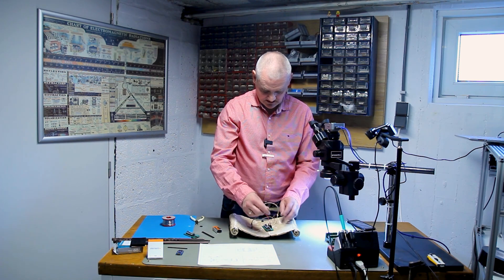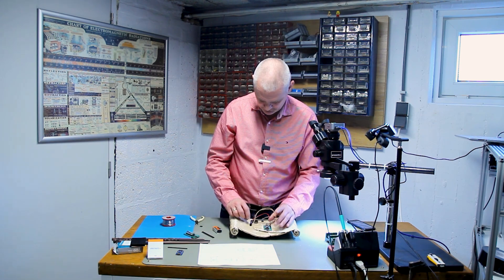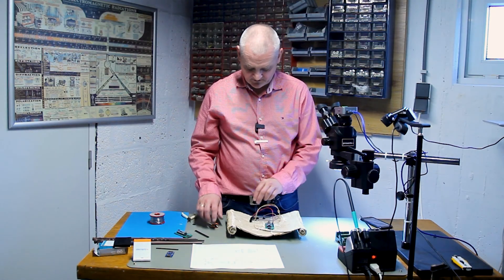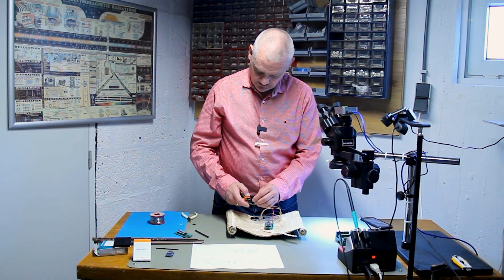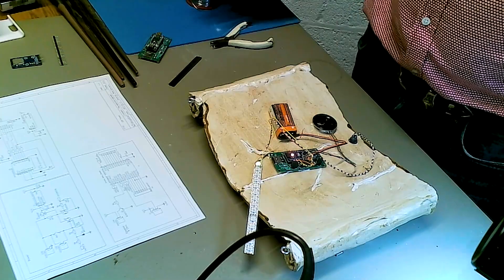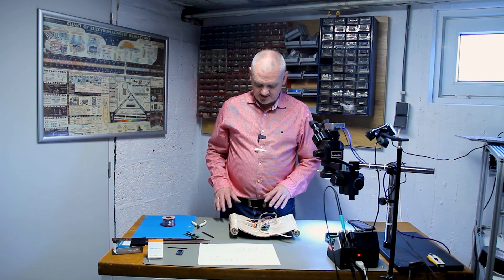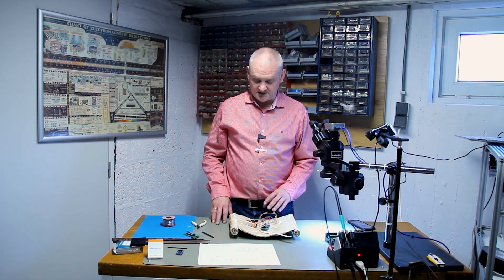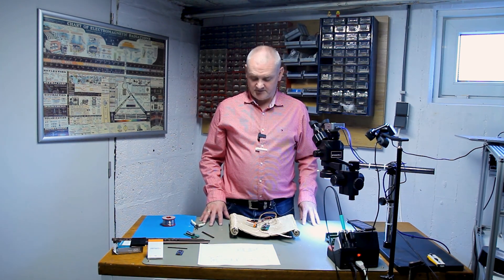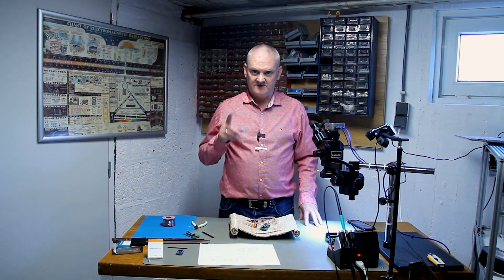What we need to do now is give this a permanent place by using some double-sided adhesive tape. And of course we need to program it, because the software in here right now is from a different project. So what you need to do is reprogram it so that every time I press a button it plays a random sound for one of the four wands. And of course this one has to do a special function that I still have to think about. So let's move on to the software.